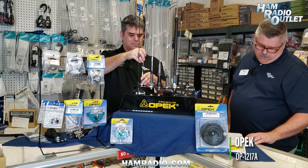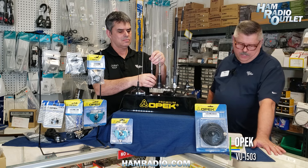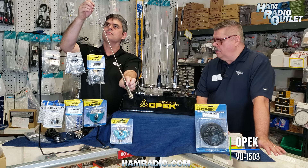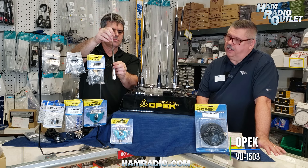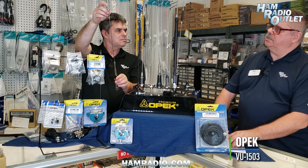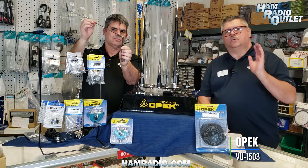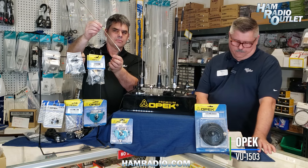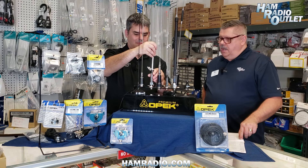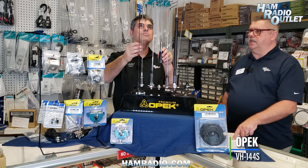The VU1503 is also a 2-meter/440 dual-band antenna with 3 dBi gain on VHF and 5.5 dBi on UHF. It's a PL-259 connection, 40 inches, handles 200 watts. A great feature: it has a fold-over hinge, so you can fold it going through a carport, into the garage, or through a drive-through. That's the VU1503.